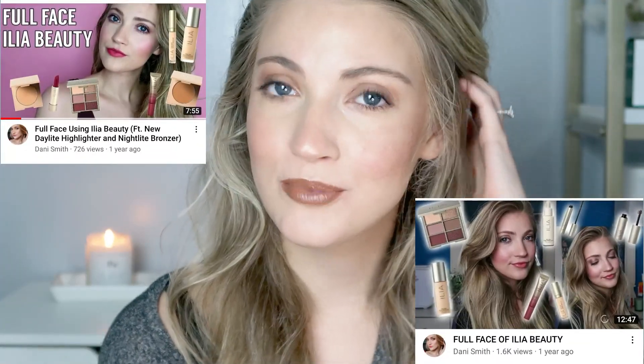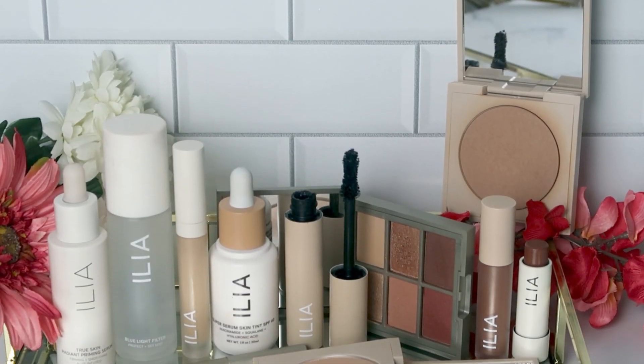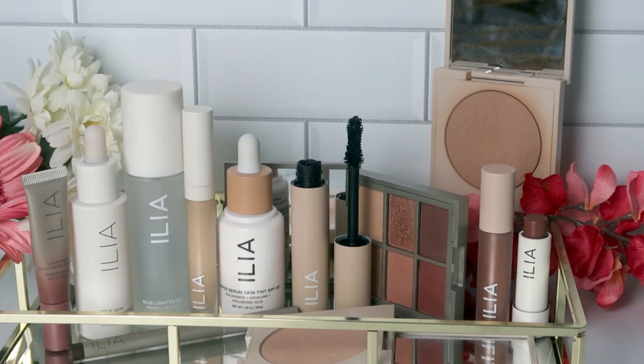Hi guys, today I'm going to be doing an updated full face of Ilia. I have done a couple other videos doing a full face of Ilia on my channel before, but Ilia has since launched some new products and even came out with some new packaging. Some of these products I have purchased myself and some were kindly gifted to me. I thought it would be a good time to do an updated full face of Ilia and I figured I would do a fall type of look, so if you're interested in seeing how I created this look, definitely keep on watching. Also, if you are new here and enjoy beauty, acne, health and wellness, and fashion related content, I would absolutely love it if you would go ahead and subscribe to my channel.